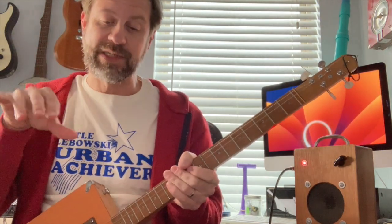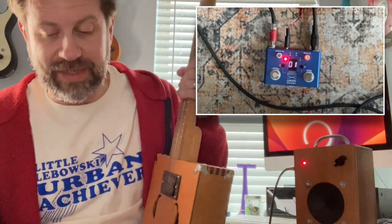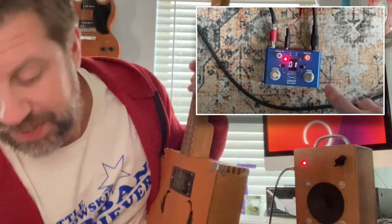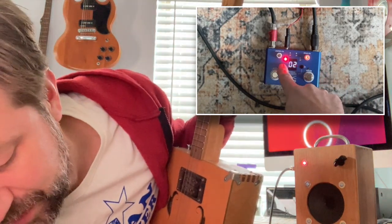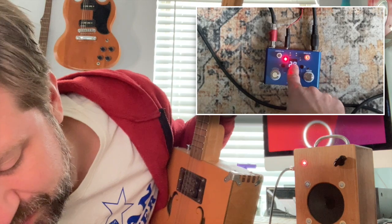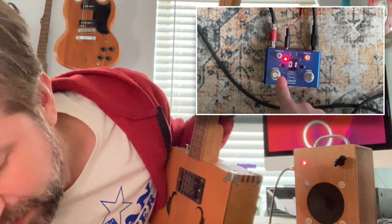On the pedal you've got an LCD screen in the middle, and as I push these buttons the number will change either up or down. It'll go back to 30 once you go past one and so on and so forth, so that's the actual drum pattern that's loaded.